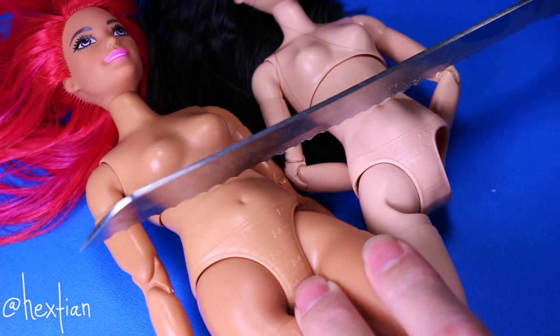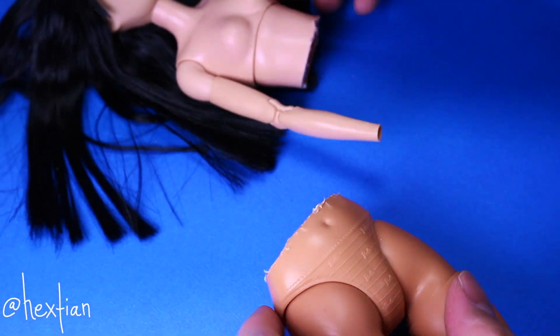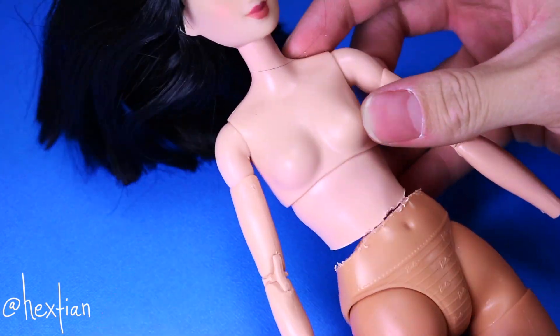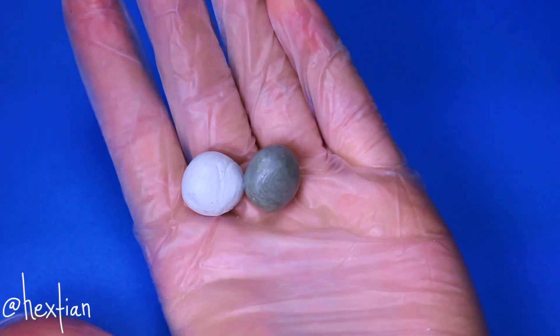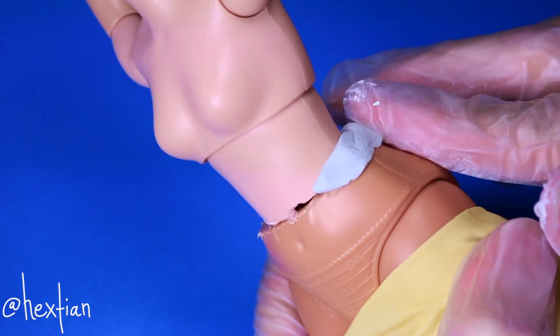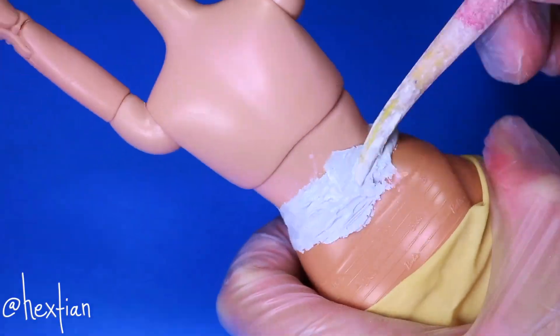I'm just going to cut both dolls' waist very carefully, and combine the purple top Barbie to the curvy legs. To have a better transition, I'm using epoxy sculpt to blend the two together. I added wire inside her body just to keep it static, and so that it's easier to blend it with the clay.